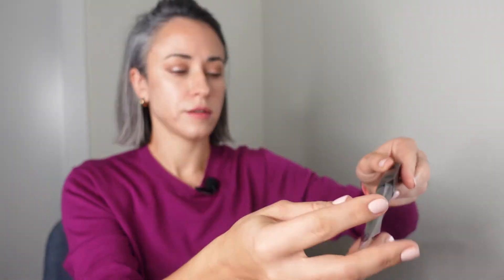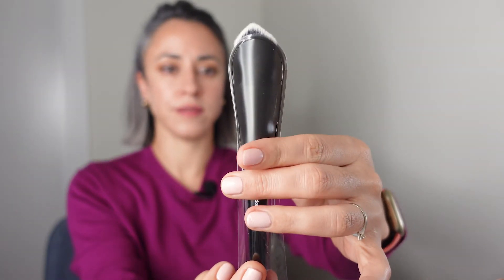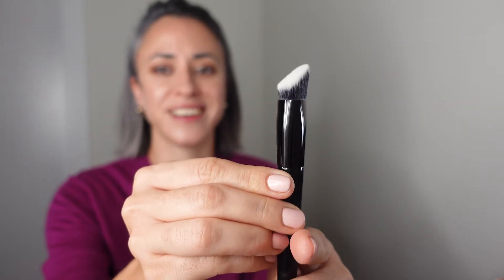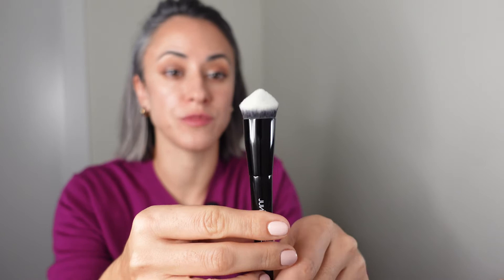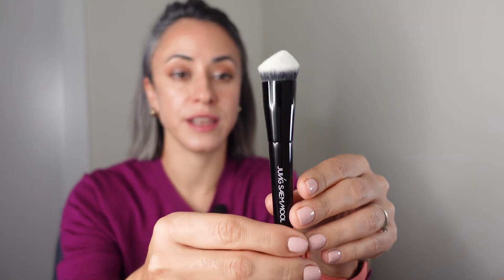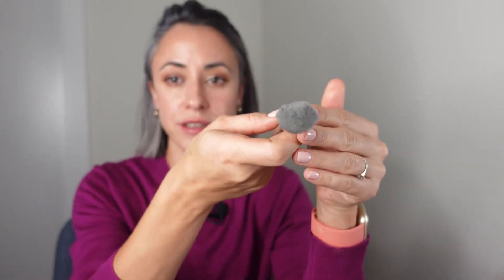Look at this beautiful packaging — I love it. And once again the shape of the foundation brush is so unique. Most synthetic foundation brushes are round or tapered, but this one is something completely different. I'm really excited to try it. I guess it's meant to be used like this. Wow — this brand keeps surprising me, I cannot wait to try even more.